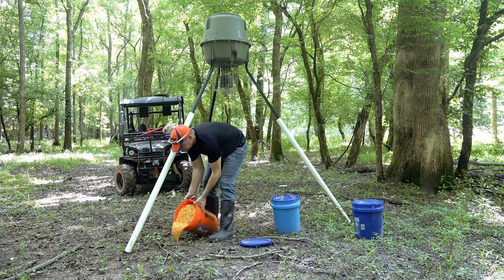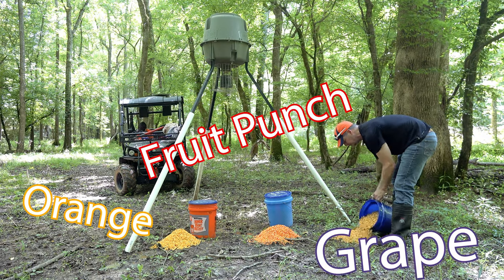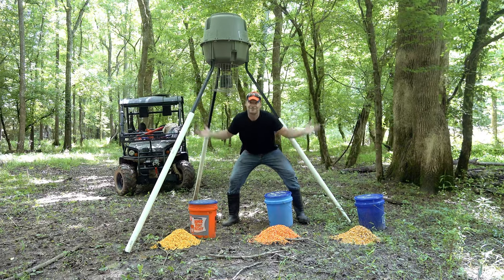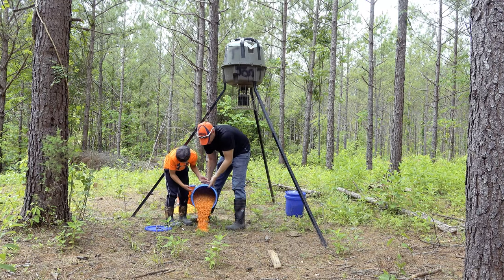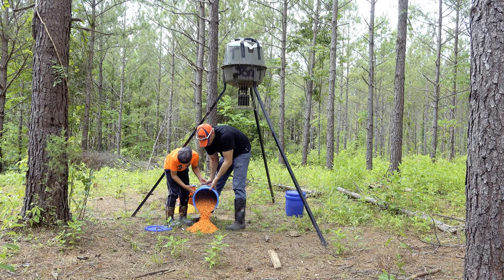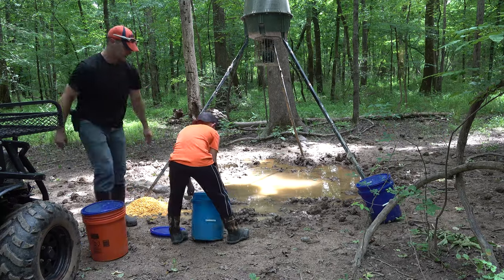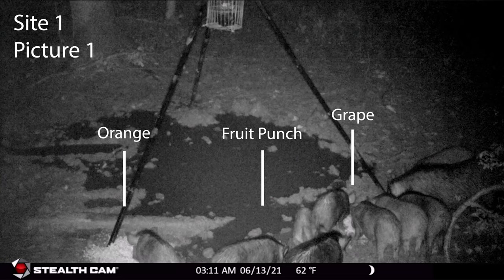For the taste test, the rules are simple: put out three even piles of corn, one in each flavor — first flavor to disappear wins. We monitor in real-time with our cell cams. To increase our sample size, we did this same thing at three different locations with the help of Ryan. We got those sites set up, pulled out, and waited on the pictures to roll in.